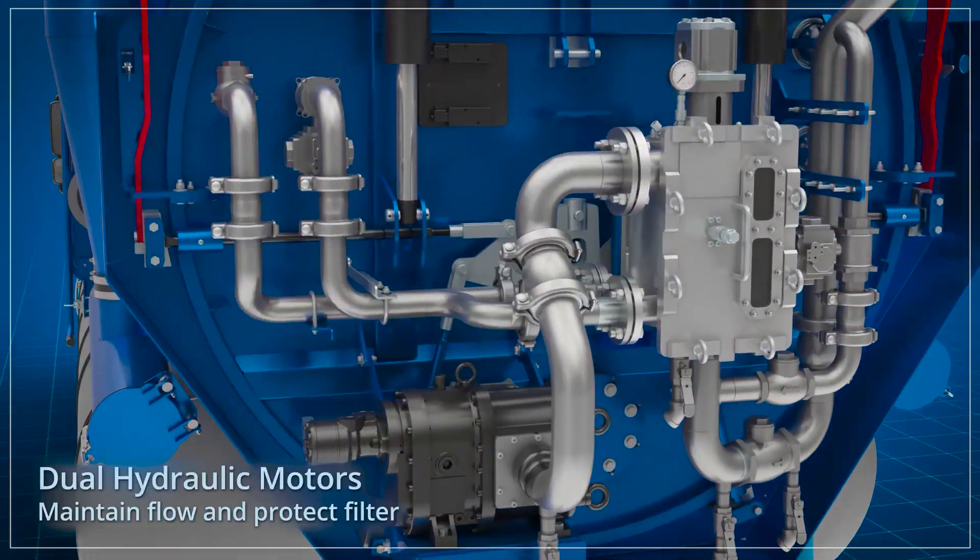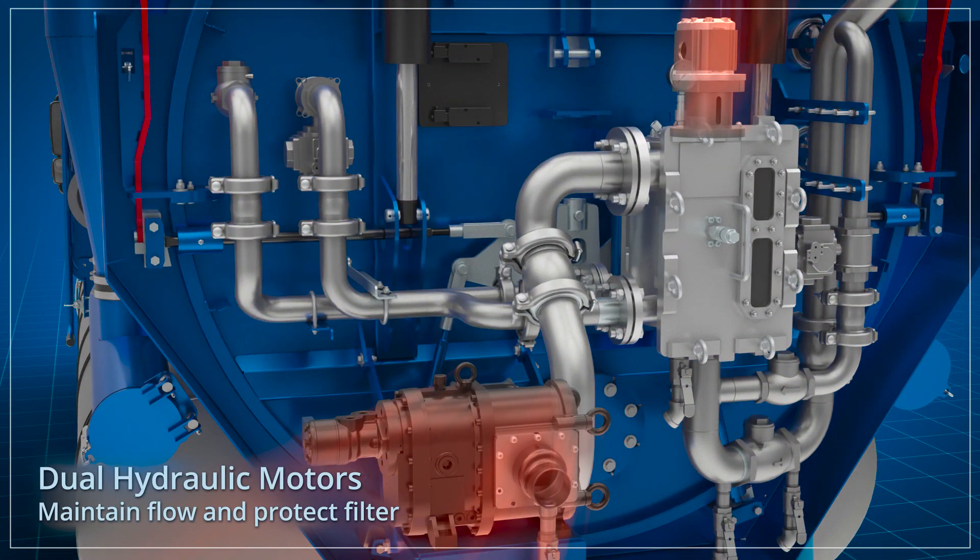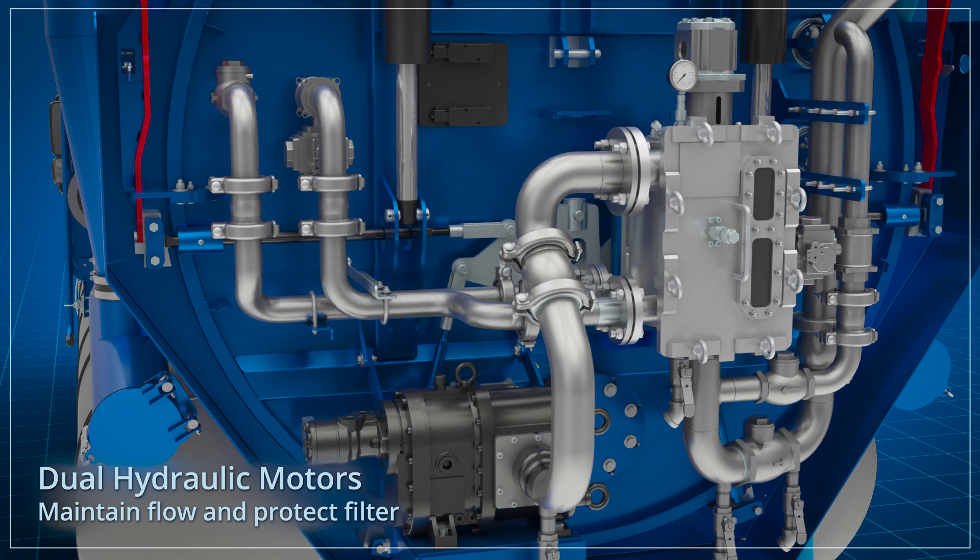The water recycler system is powered by two hydraulic motors on the rear door: one to convey the liquid from the debris body through to the filter, and a second to rotate the filter membrane.